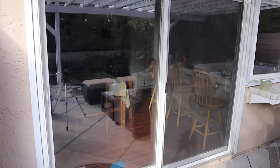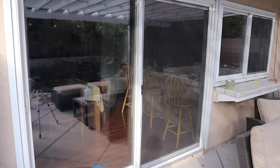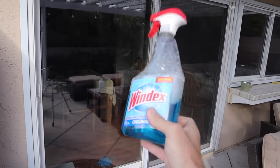Now getting streak-free windows seems to be like an eternal joke — like searching for the holy grail. And everybody seems to always reach for this stuff. This is not the stuff to be using. This is good for bathroom mirrors, interior stuff.